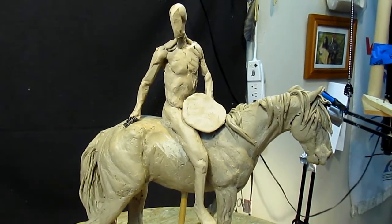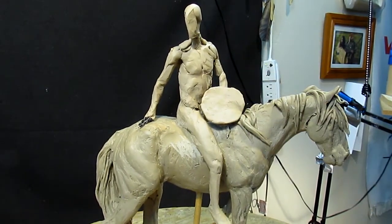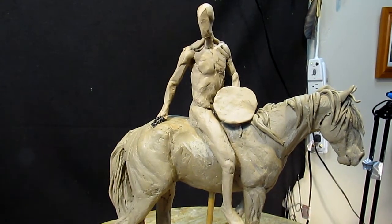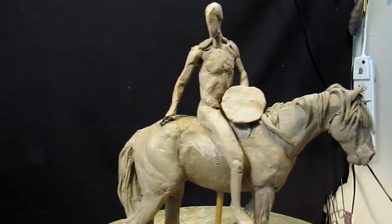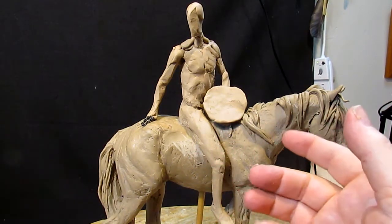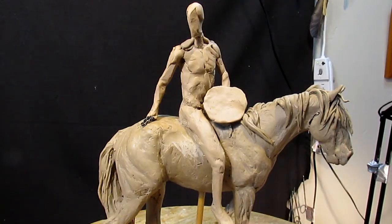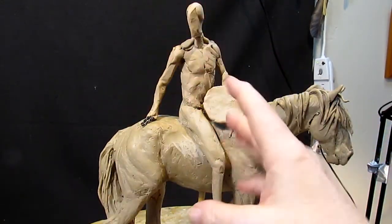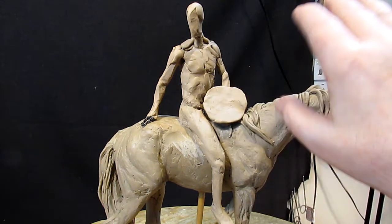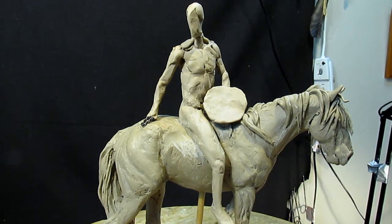I'm not sure what the woman's going to be doing yet, but I liked the shield there because the round design complements everything else that's going on. There's an old Greek way of sculpting where you try to do S-curves, triangles, and circles — you want to keep all the attention on the sculpture. You don't want to have something flying out that draws your attention away; everything has to bring your attention back into the composition.